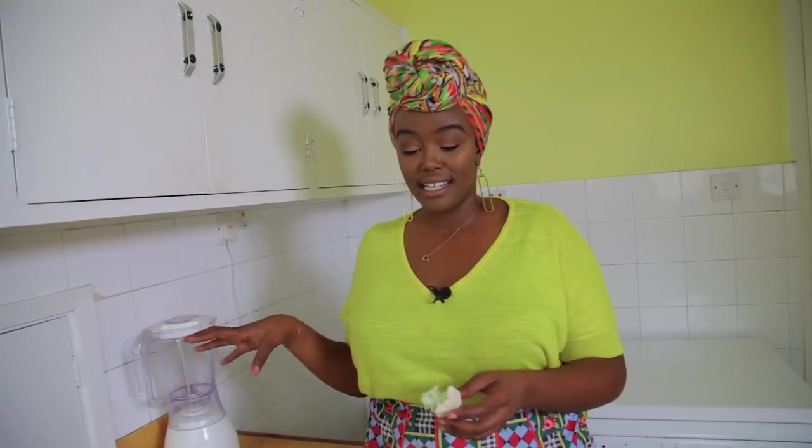Let me show you the second way to do it, which is in the blender, and then I'll come back and show you how to cook it.